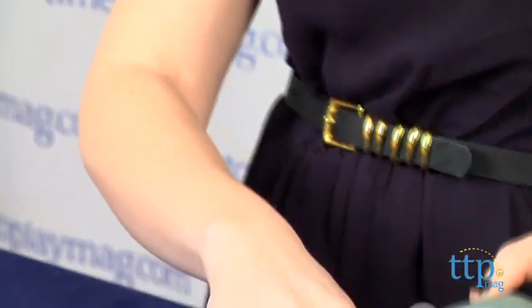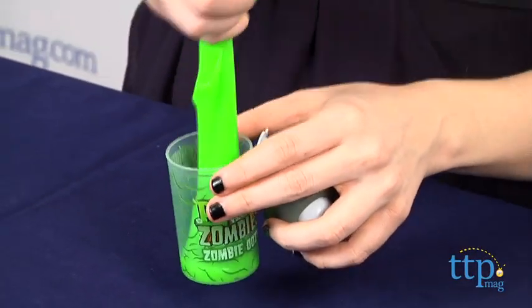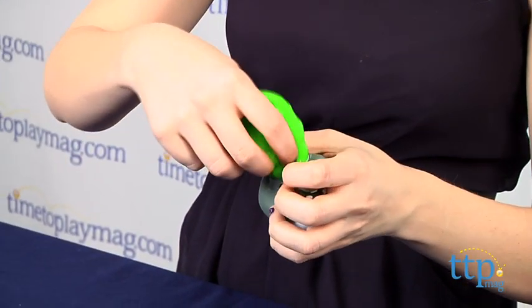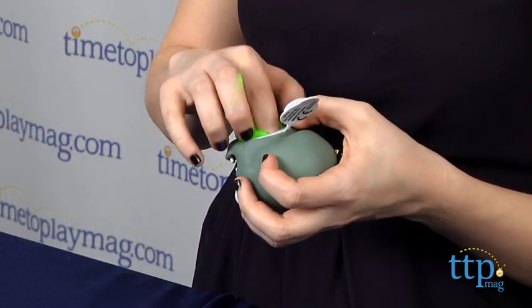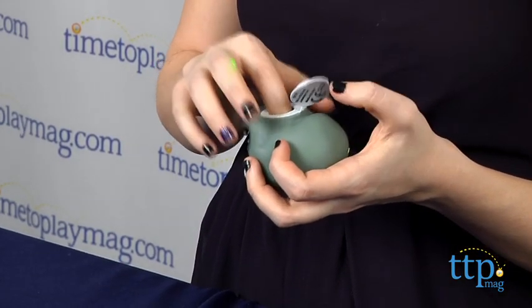The zombie ooze can be put inside the zombie head from the bottom. Once playtime is over though, you'll want to store the ooze back in its included container to keep it from drying out. You'll also want to store it in a cool area and away from direct sunlight.